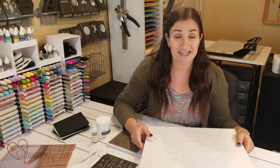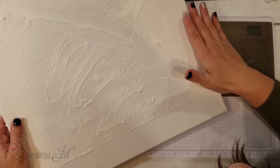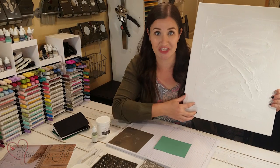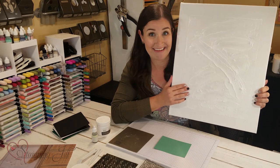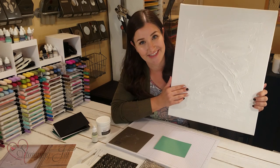First, I wanted to recreate what I saw on that canvas. So I went to my local big box store, bought a pack of canvases, taped off the edges with painters tape, and smeared a bunch of embossing paste on the canvas to make my own painting. I thought it turned out really fun — I really liked the way it turned out.